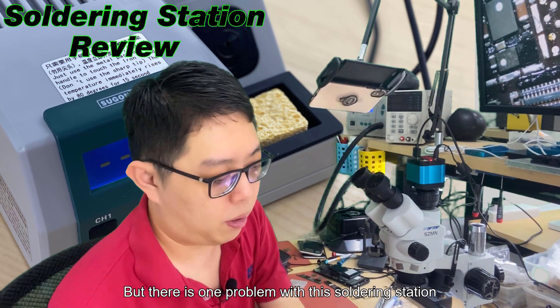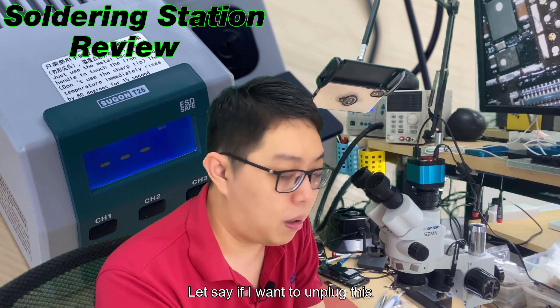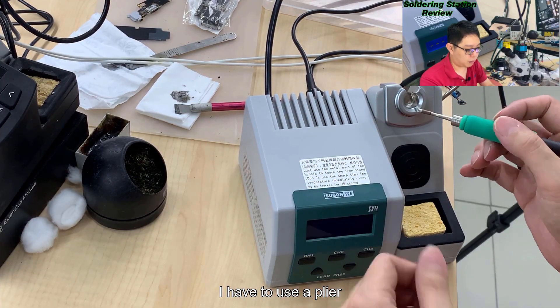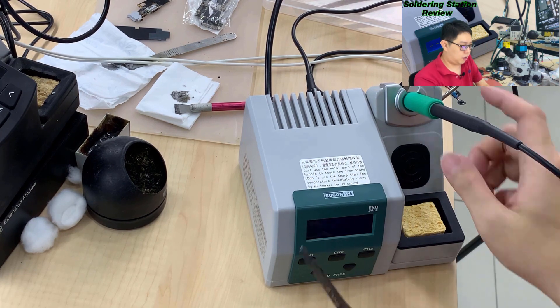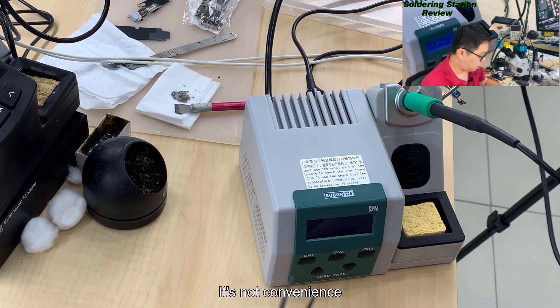But there is one problem with this soldering station. If I want to unplug the tip, I have no dedicated place to do it - I have to use a plier. It forces me to use pliers to unplug the tip, which is not convenient.